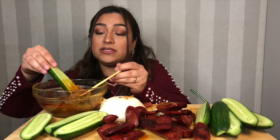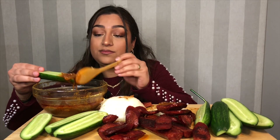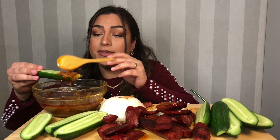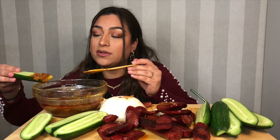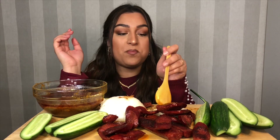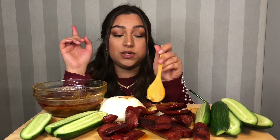This sauce is really good by itself with the cucumber. I also like paprika with this — it's really good.